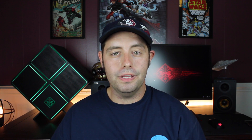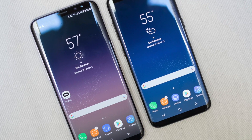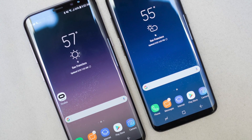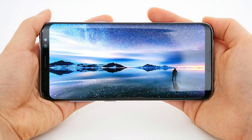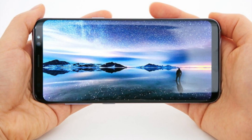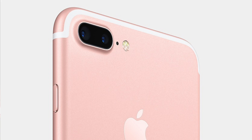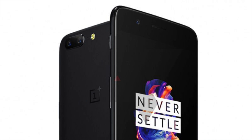Next up is the design. The OnePlus 5 is featuring an older 2016 design while the Galaxy S8 sports a modern 2017 design. The Galaxy S8 was one of the first phones to market with a bezel-less display, and it has those sexy curves on both sides of the phone and even on the back, which just make it look elegant and sleek. The OnePlus 5 looks really good and even features a metal and glass design, but in my opinion the Galaxy S8 beats the OnePlus 5 when it comes to design.